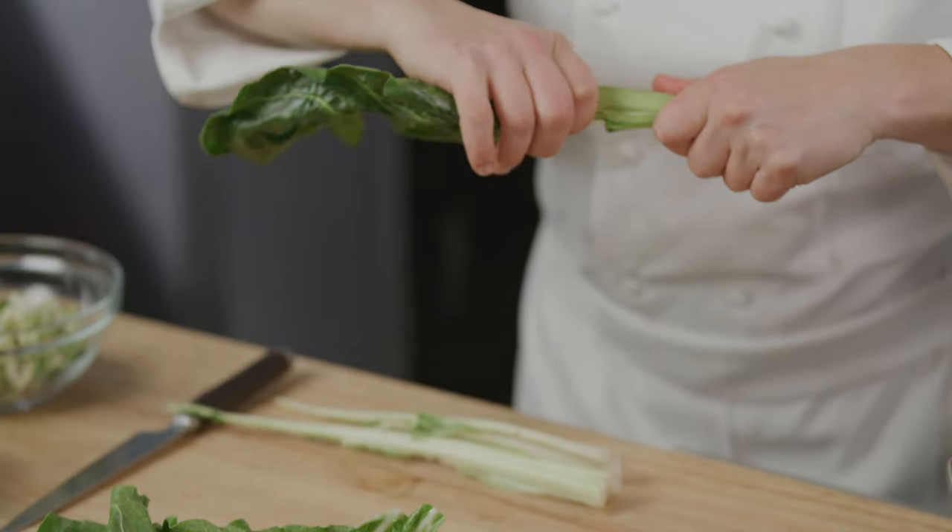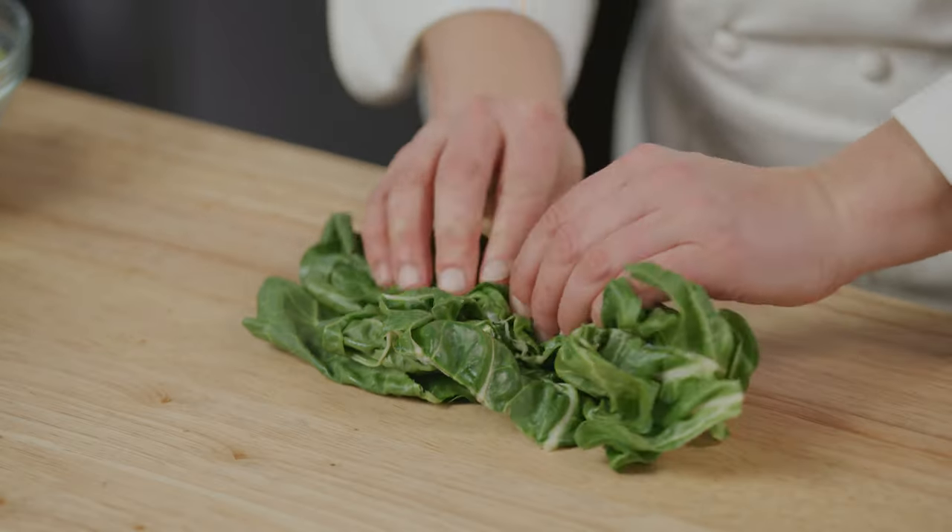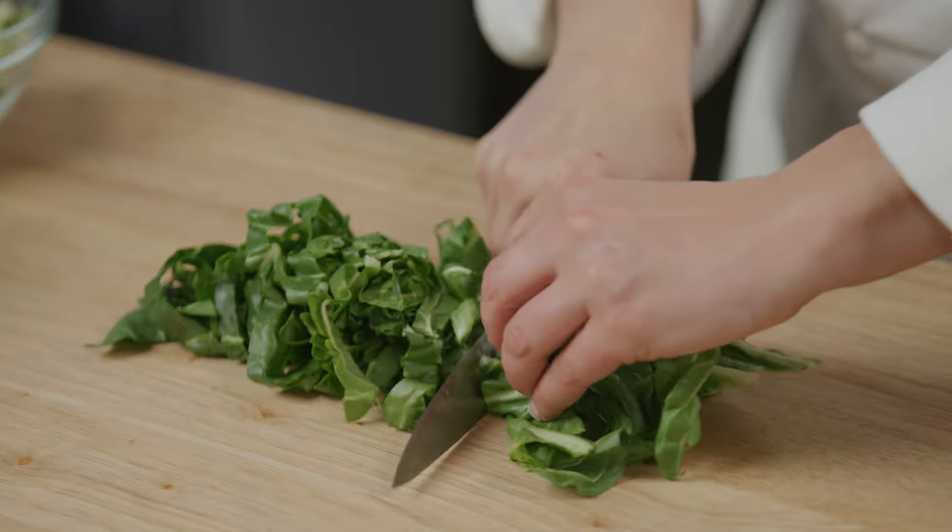To prep the Swiss chard, strip the leaves from their stems and chop the stems into half-inch pieces. Roll up the leaves and slice them into quarter-inch strips.